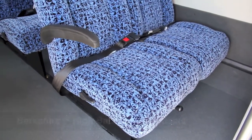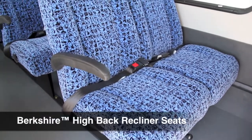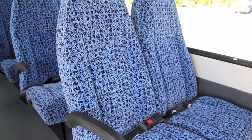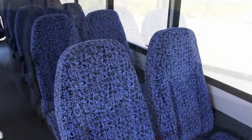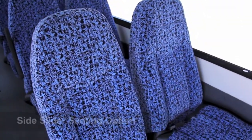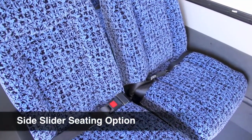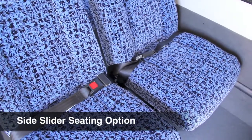The All-Star Platinum Edition comes with premier-level Berkshire high-back reclining seats. Another great feature is the side slider seating option, which allows the aisle seat to move 3 inches towards the aisle, offering more hip room.